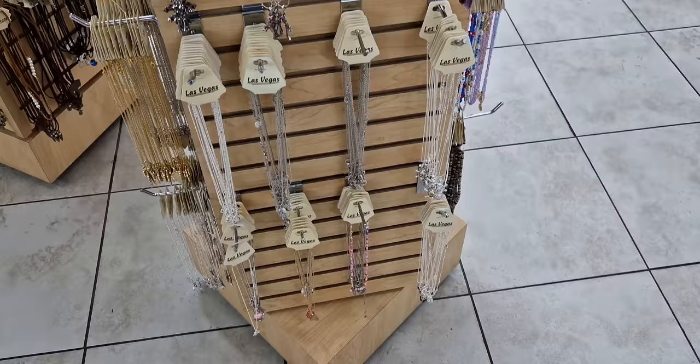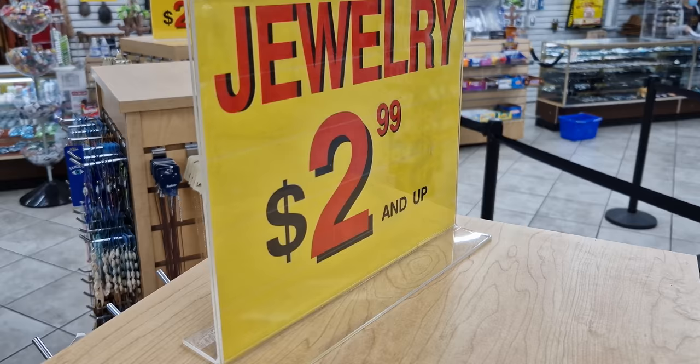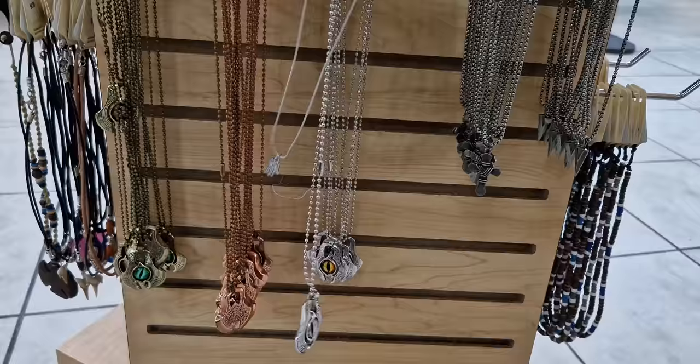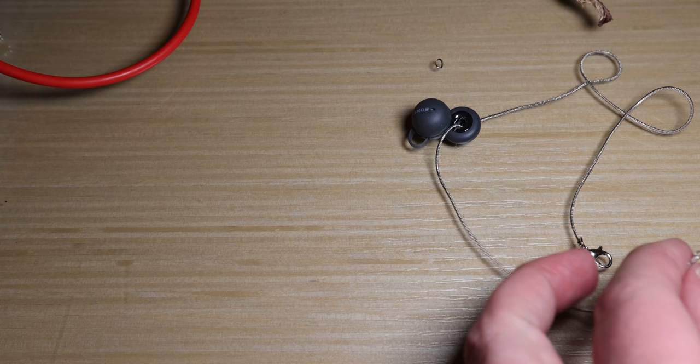That hurts. First things first — this should work, and maybe this one. So it's complicated, and thankfully I got a longer chain as well.